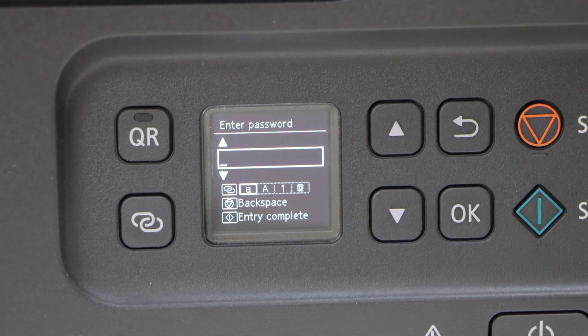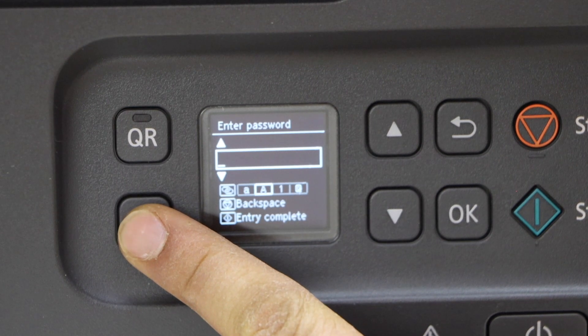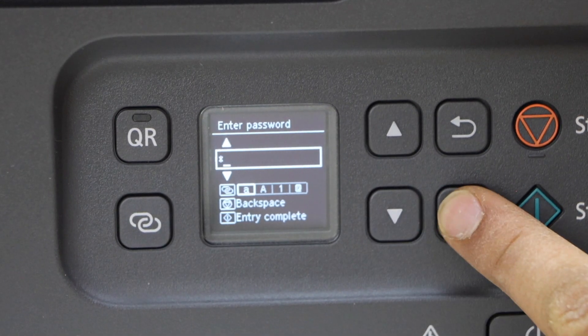Now you can enter the password using the panel. You can use this button for lowercase, uppercase, numbers, special characters, and just press OK to apply.